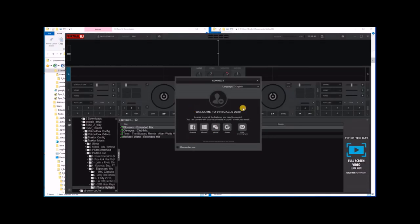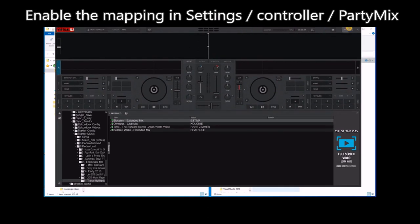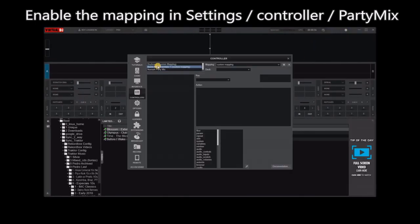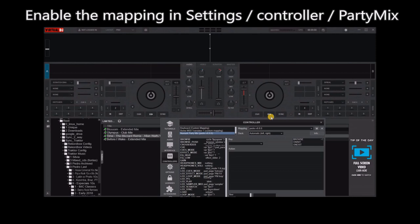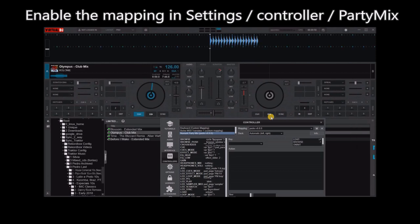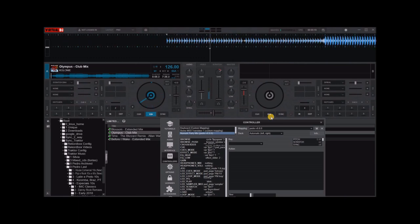Now to confirm that everything is working, open Virtual DJ. You go to the settings, select Numark Party Mix, and do not use factory default but use Pedro version 8. And here confirm that it does what I showed you earlier on the video. The most important is the two shifts: this one is zoom and this one is the tempo range.